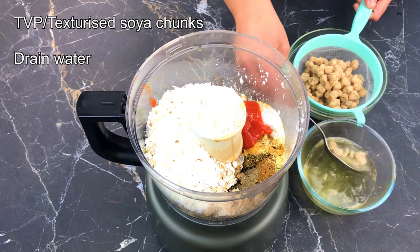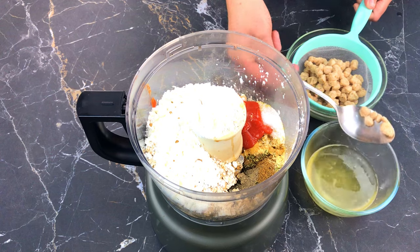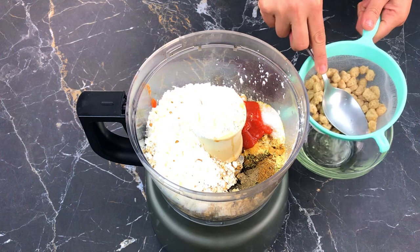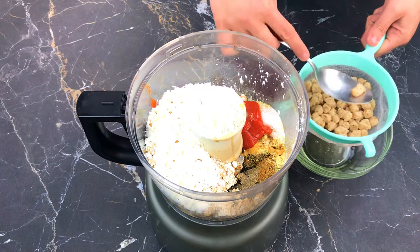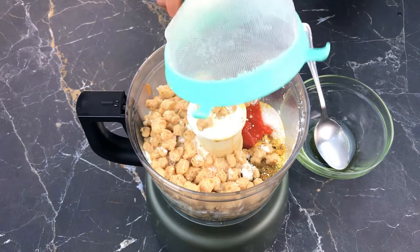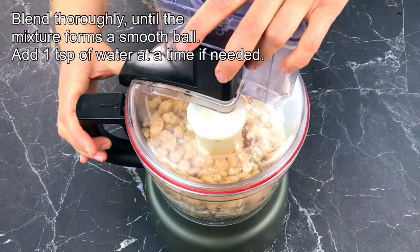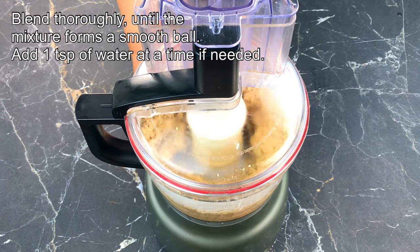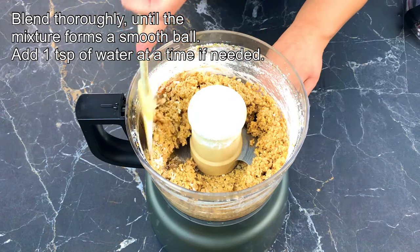Press all the water out of the soya chunks and then add them to the blender. Blend thoroughly until the mixture forms a smooth ball, and add one teaspoon of water at a time if needed.